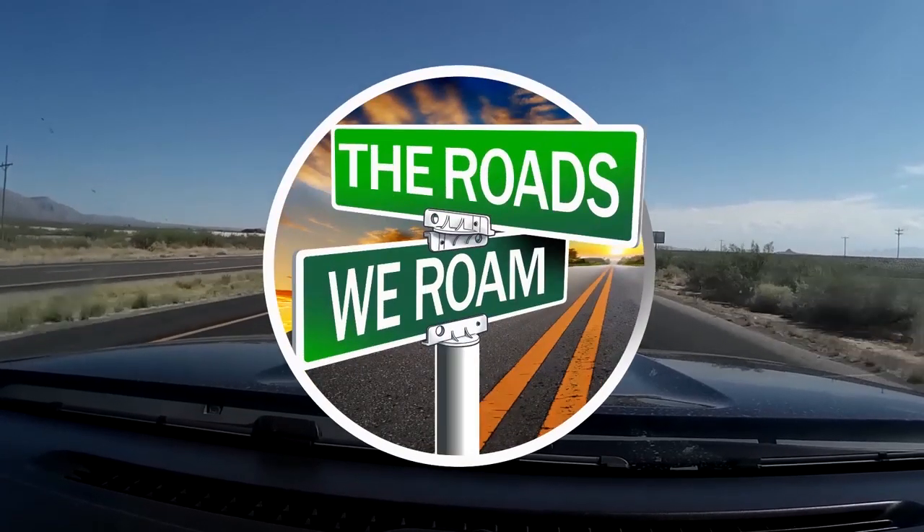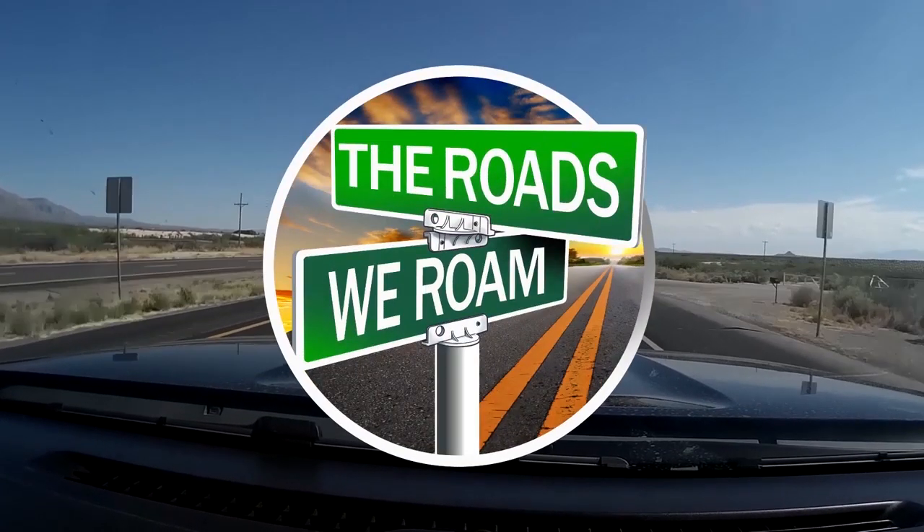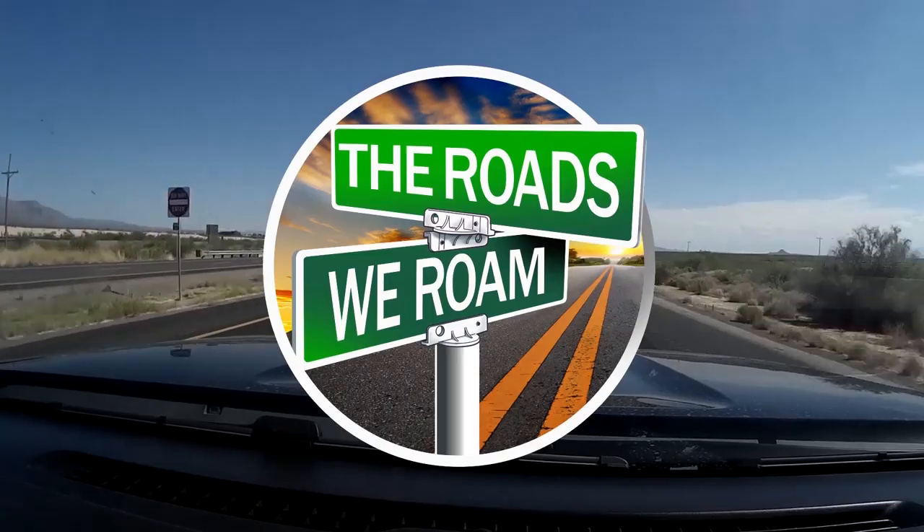Along these roads we roam, we find adventure through traveling, camping, boondocking, and exploring.